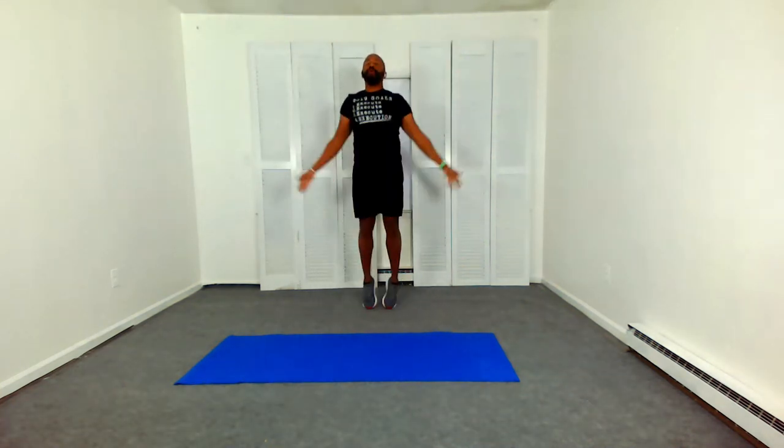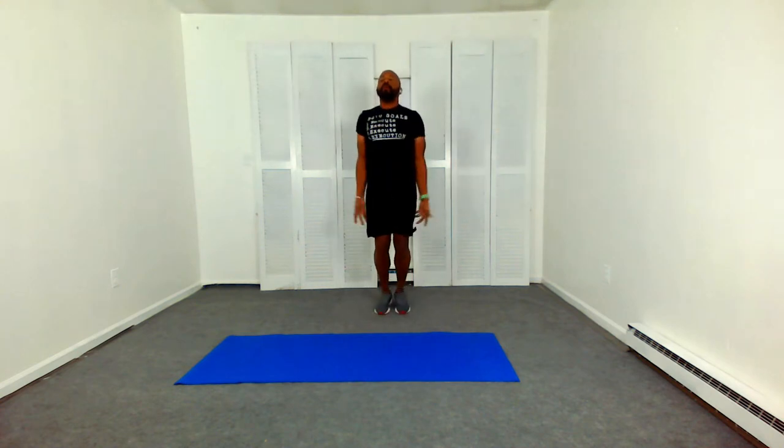Jumping jacks — jack it out. Switched it up on you, I wanted to throw in some jumping jacks. Got to keep the warriors on their toes. Jack it out. Now, if you can't do jumping jacks, you can do alternating side jacks.